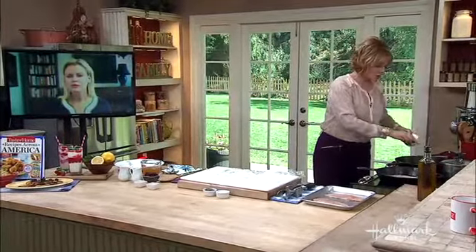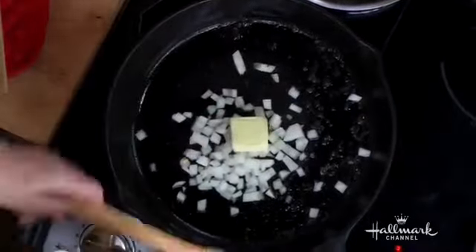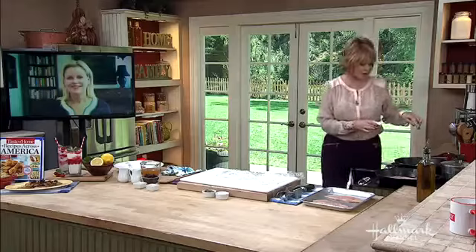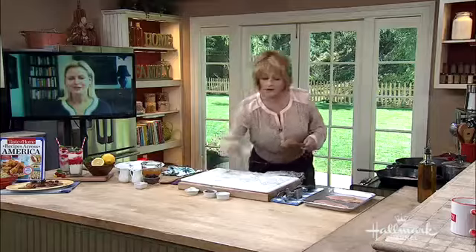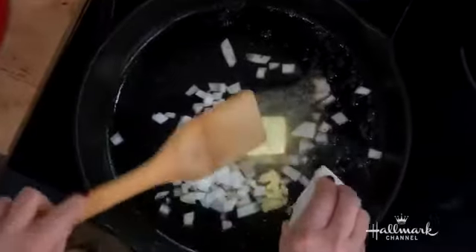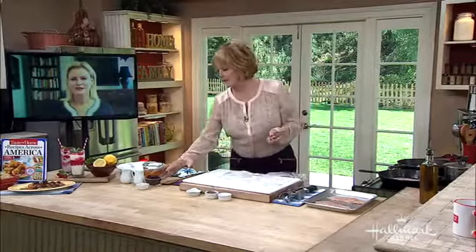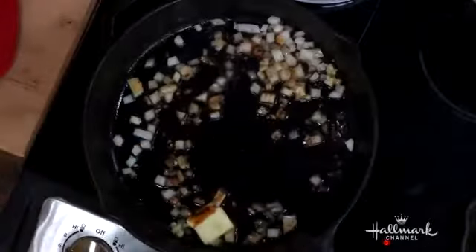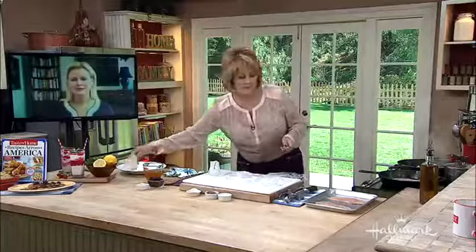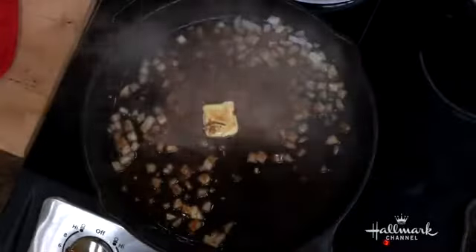After you've finished sautéing your chicken, you're going to have little brown bits on the bottom of your pan. You'll remove the chicken, and then sauté your onion with butter and some garlic. Cook that for one or two minutes until it's tender. Then we're going to add some balsamic vinegar and some port wine, and cook it down for about a minute.